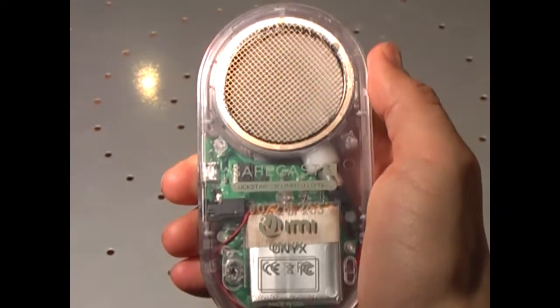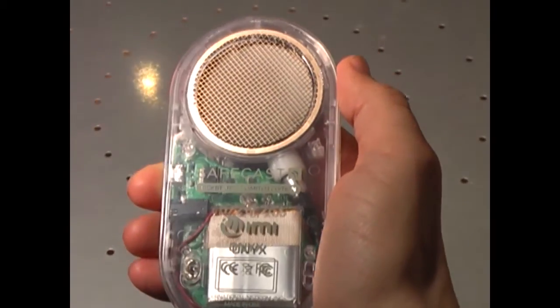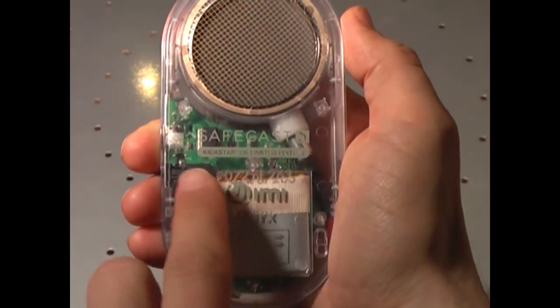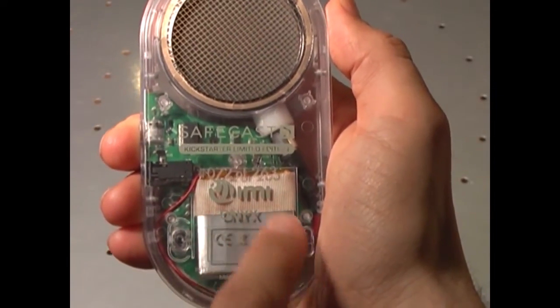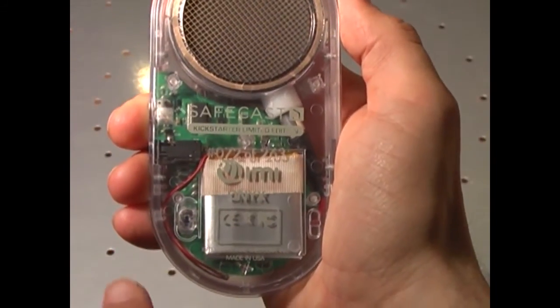On the back side we can see the Geiger-Müller pancake tube. Here we have the Safecast logo. We have the numbering of the Special Edition. We have the AMI logo here. This is the battery pack.